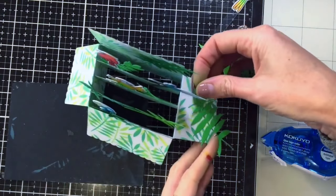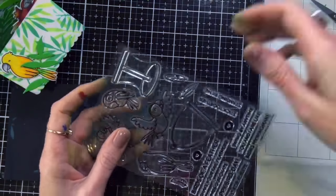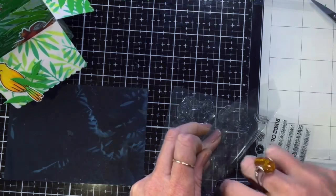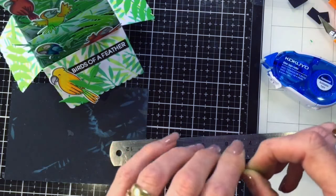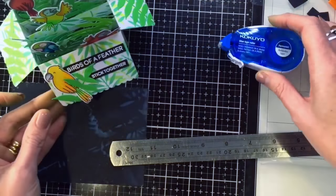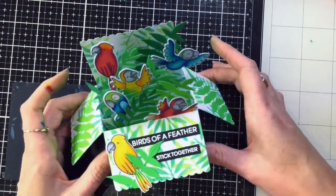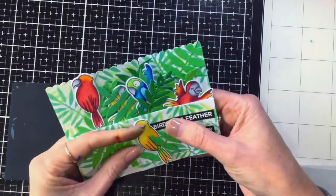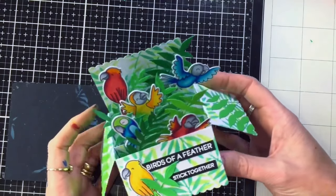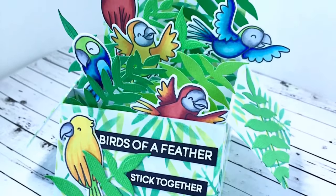If I'd stenciled the underneath of those flaps, I could have laid it completely closed and then popped it open as a really nice surprise. For the front I decided on a couple of sentiments — 'birds of a feather stick together' — stamped in Versa Mark ink, white embossed, then trimmed into little sentiment strips and stuck onto the front of the card. I also put leaves on the side of the pop-up box to add a bit of interest; you could put more birds there if you'd colored and cut more out.